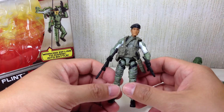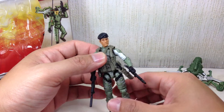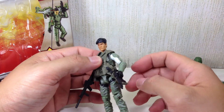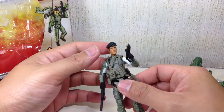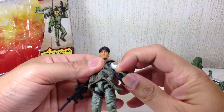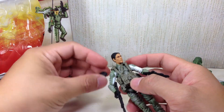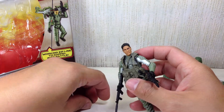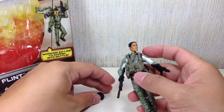He was not a warrant officer, I think. He clearly wasn't the second in command — after Duke, Roadblock was, or something like that. The love interest between him and Lady J, that was pretty G.I. Joe / 80's. I like this beret on him, although I don't think he used it much in the movie. It is removable — I like this nice touch on the removable beret.